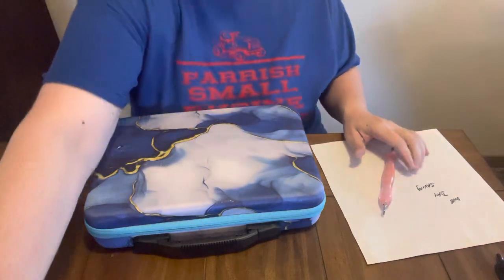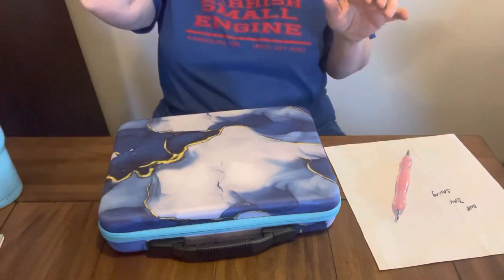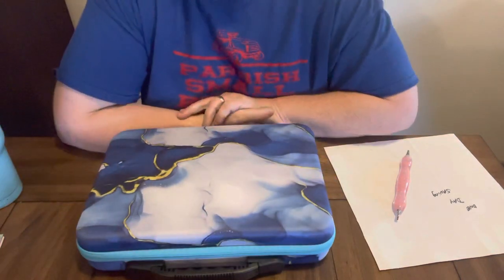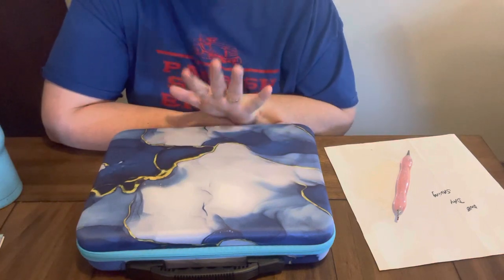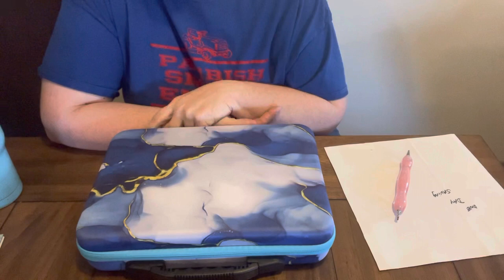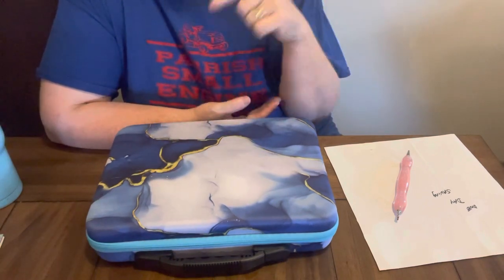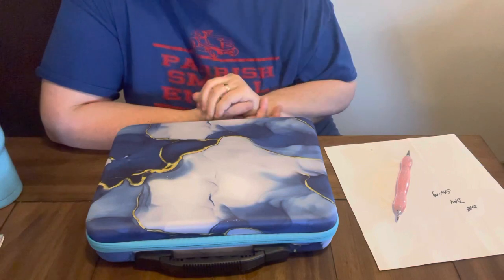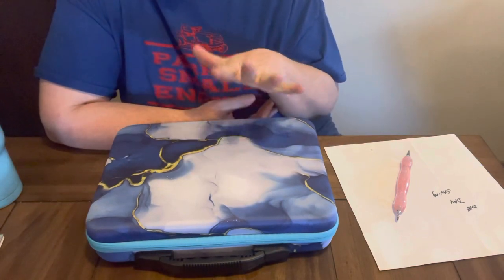Hey everybody, Diamond Grandma here. I am here with a completion and a review on some products that I got from One Day Saving. One Day Saving had reached out to me to do an unboxing, which I have done — it should be listed in my videos down below. And now I'm here to do a completion and some review of those products.